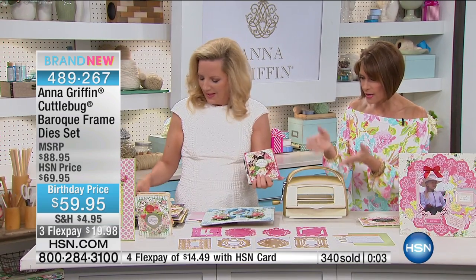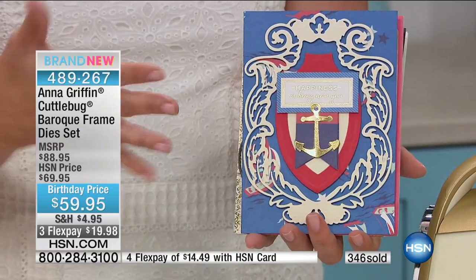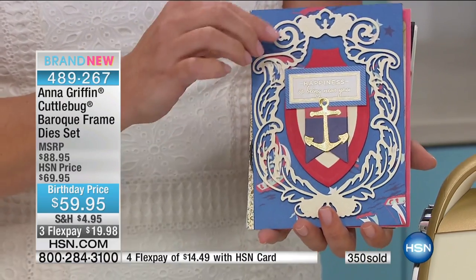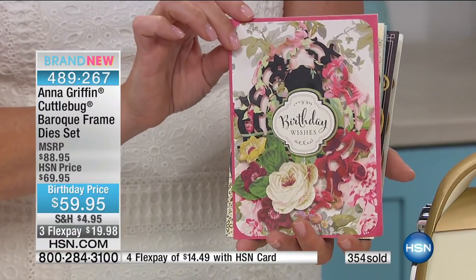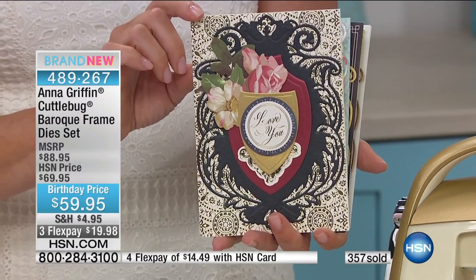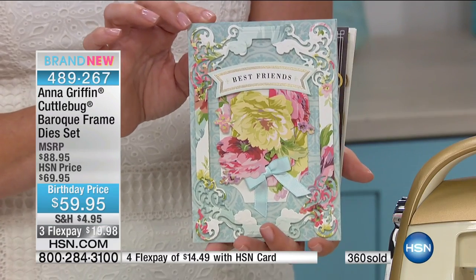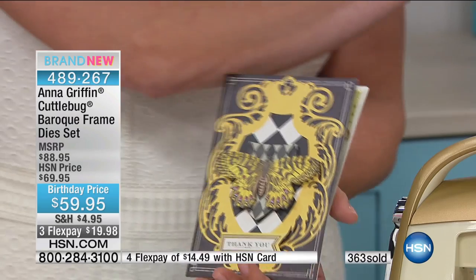Look at how the personality of each one changes. Our Seafarer Papercraft Collection on hsn.com, done with the frame dies. This is our rose collection — every single one of these is going to give you a different look. That is rich. It's amazing — really rich. Every single one looks completely different.